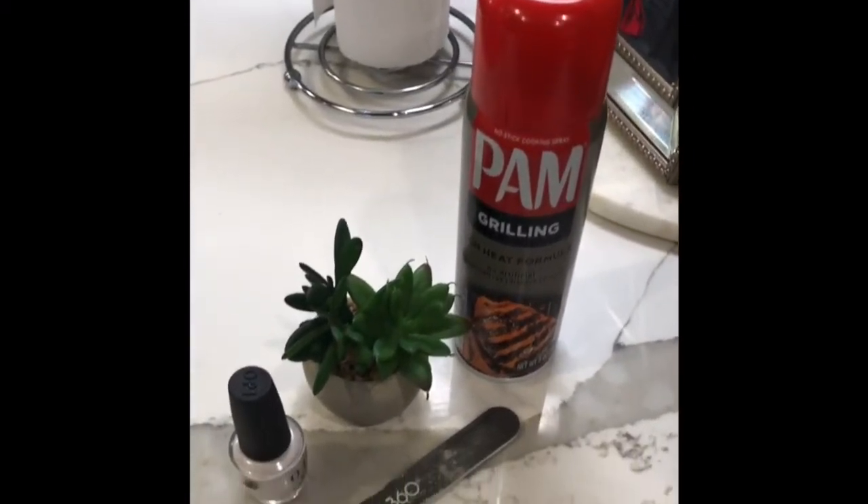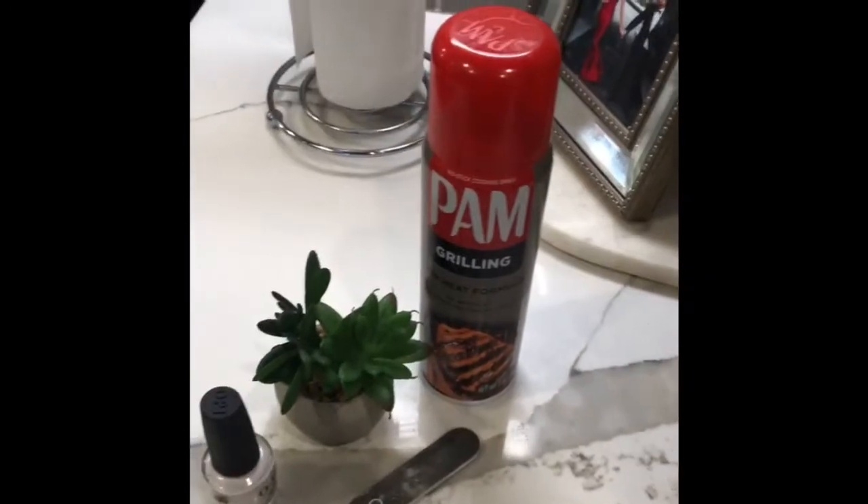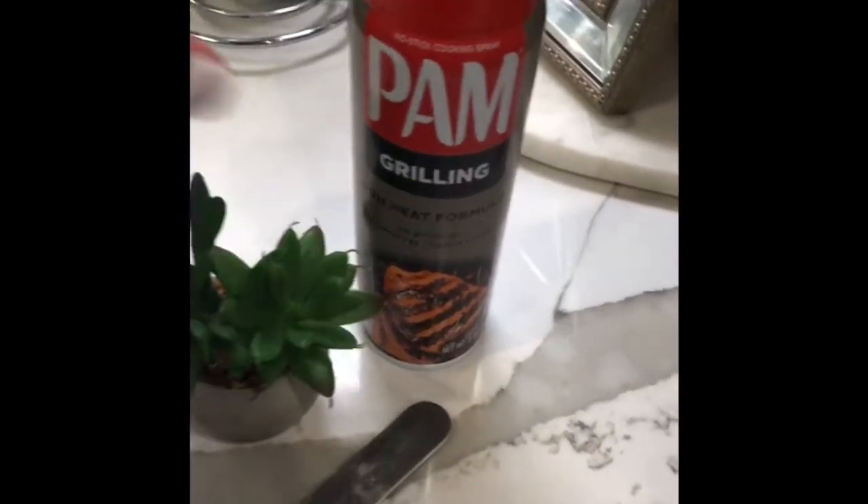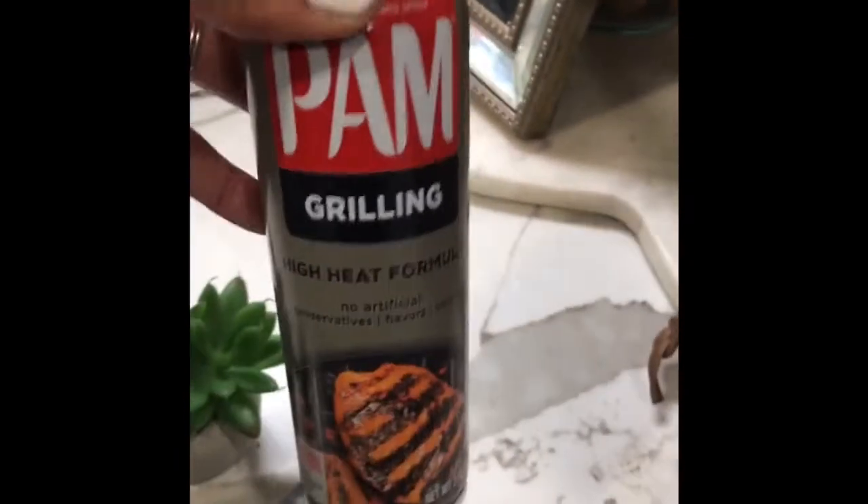Hey guys and welcome back to my channel. This is another part of my quarantine and chill series, and this time it's about drying our nails with Pam cooking spray. I learned about this a really long time ago and decided to try it again.